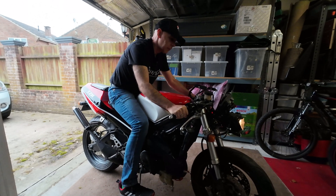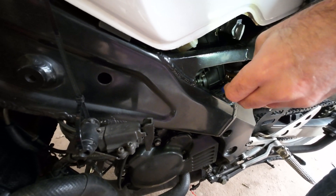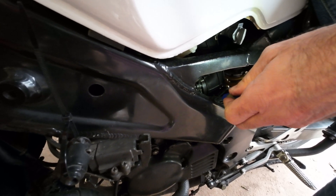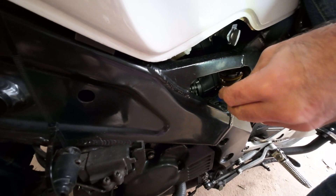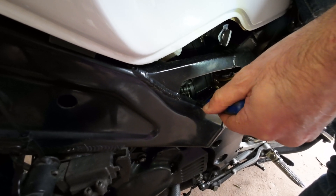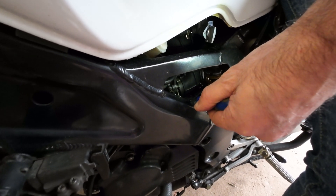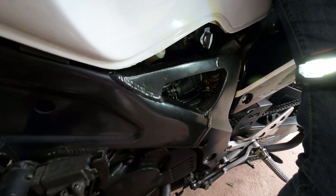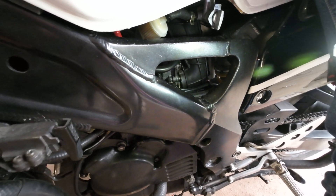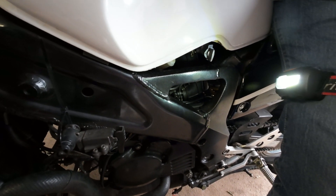I'm going to start the bike on one cylinder now. I think that's picking up cleaner now — I turned the screw and it started to die a little bit, so I backed off half a turn. I just need to get this in the ballpark before going to the dyno, and I'm pretty happy with that. Now let's set up the other side.